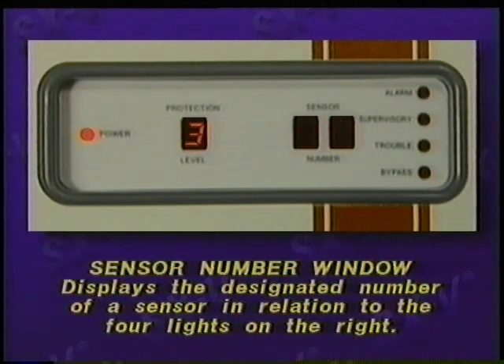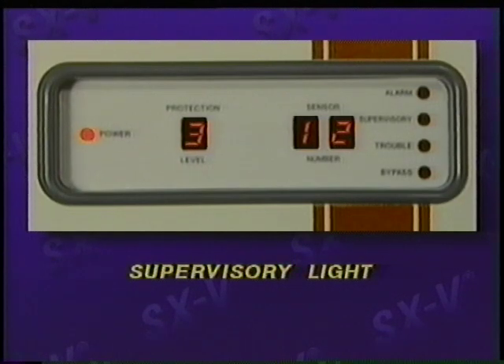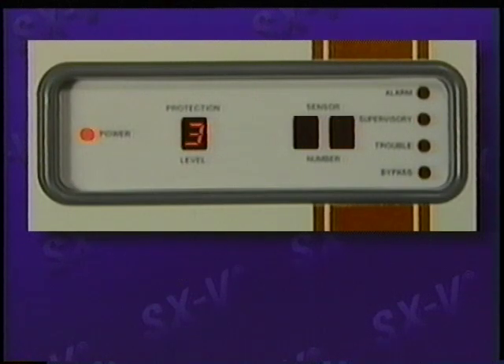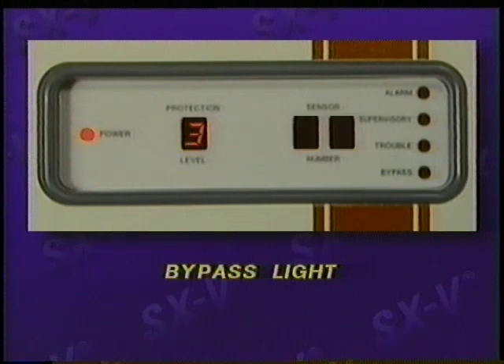For example, if sensor 12 should detect an alarm condition, the alarm light will be on and the number 12 will be displayed in the sensor number window. If sensor number 12 should stop working, the supervisory light will be on, along with a 12 in the sensor number window. Should a smoke or heat sensor's battery become low, the trouble light will come on, and that sensor's number will be displayed in the window.